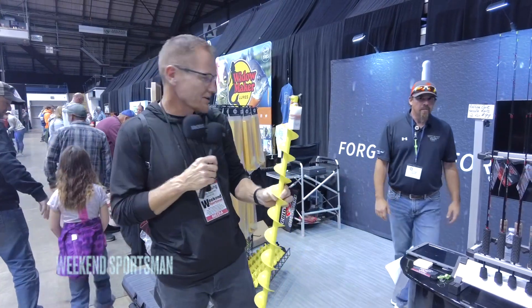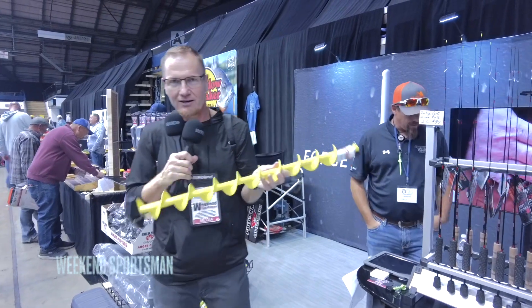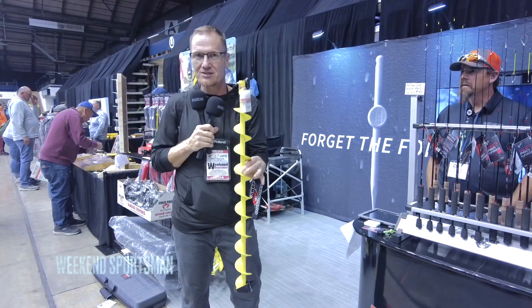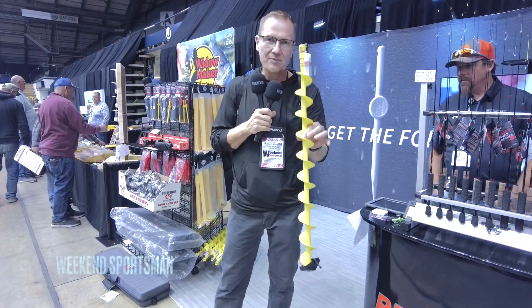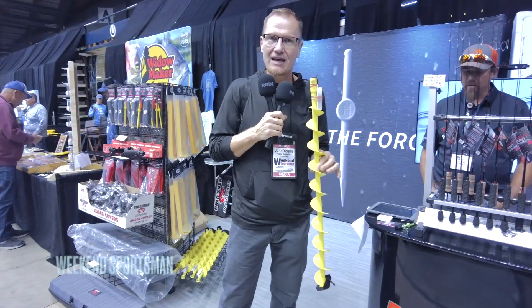Check this out — we're at the Cold Snap Outdoors booth. This is a little four-inch auger that you'd put on your 20-volt drill. What this allows you to do is drill a small hole if you're going to be hole hopping or scouting an area to find depth. You can pop a lot of holes in the ice and drop your transducer down to see what's going on below.